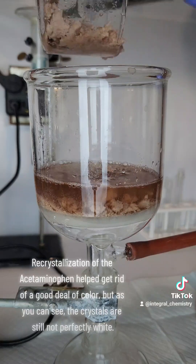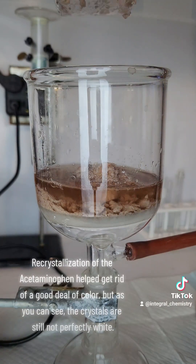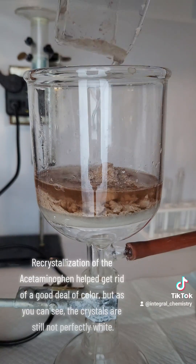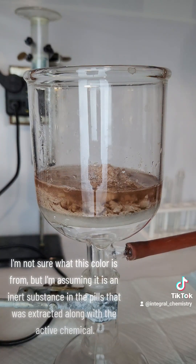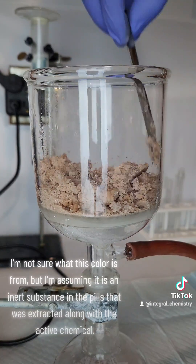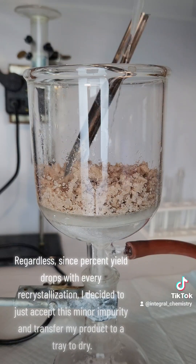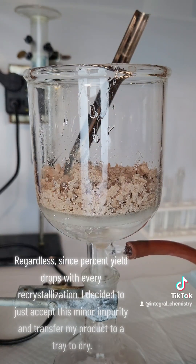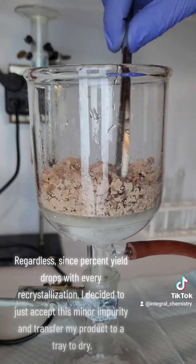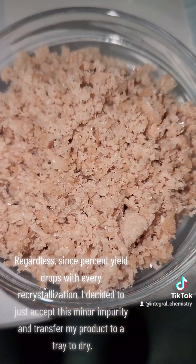Recrystallization of the acetaminophen helped get rid of a good deal of color, but as you can see, the crystals are still not perfectly white. I'm not sure what this color is from, but I'm assuming it is an inert substance in the pills that was extracted along with the active chemical. Since percent yield drops with every recrystallization, I decided to just accept this minor impurity and transfer my product to a tray to dry.